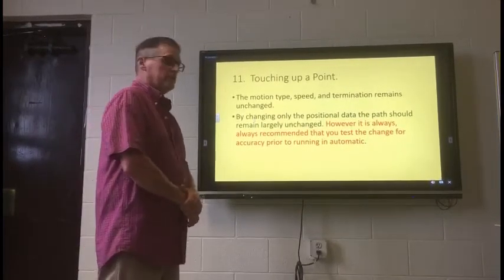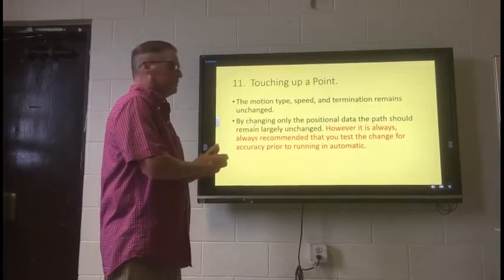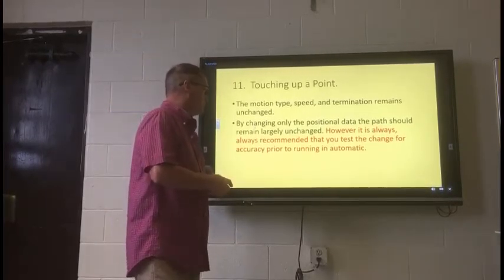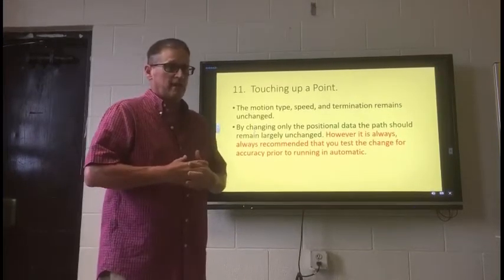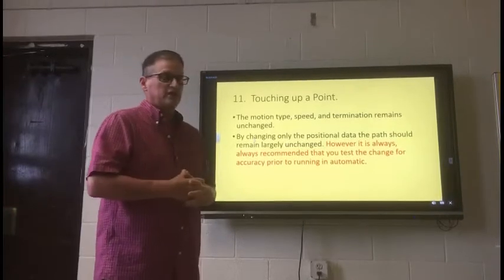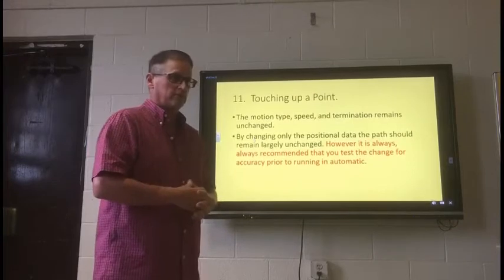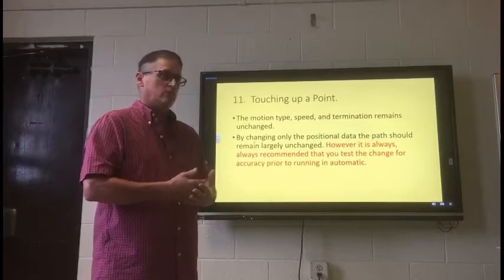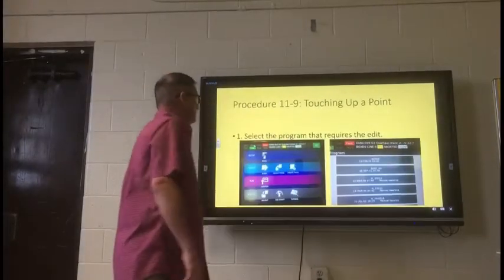The motion type, speed, and termination types will remain unchanged in the program. By changing only the positional data, the path should remain largely unchanged. However, it is always, always recommended that you test the change for accuracy prior to running the machine in automatic. That goes for any kind of programming changes you make in any kind of system. Always check that, because if not, you could cause a crash or actual harm to the machine or injury to the person.